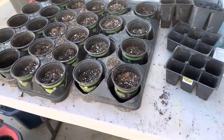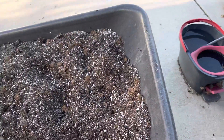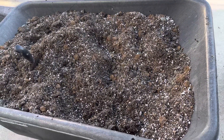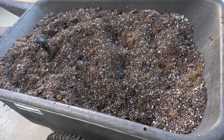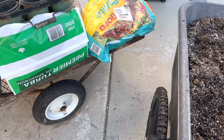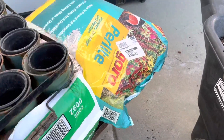Hey guys, Royal Homesteaders here. Today we're going to be getting a bunch of our containers ready for planting. We're going to be putting soil into them. I'm making my own soil again, and so we're using... I couldn't find vermiculite, so I'm using Perlite.